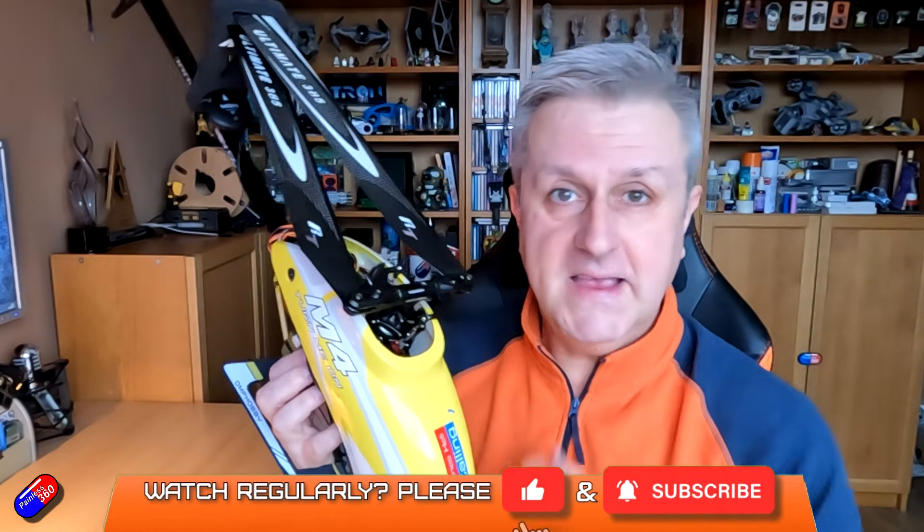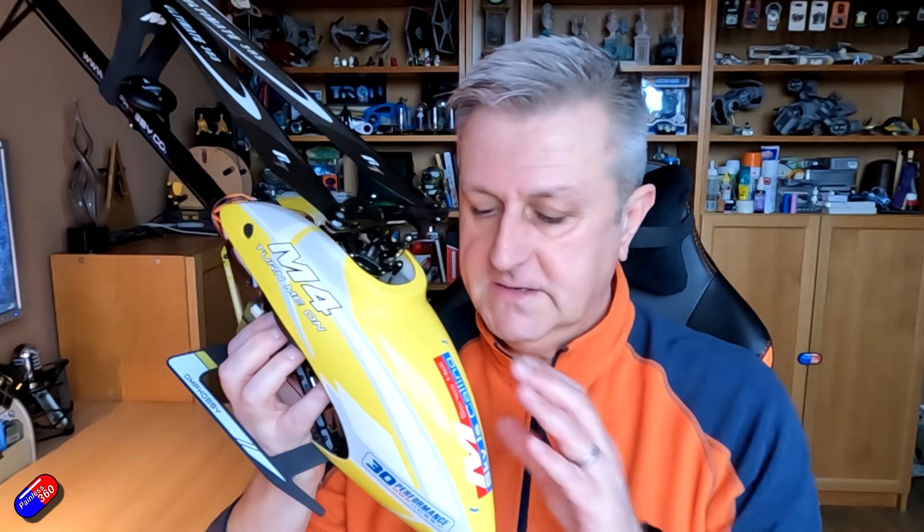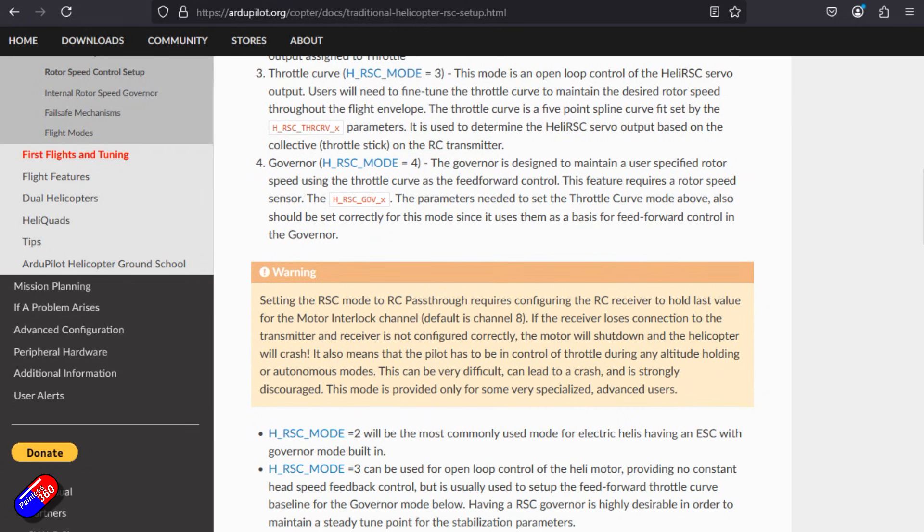Hello and welcome to the next video in the ArduHeli setup using ArduCopter on a Pixhawk 6C Mini. I've already done a couple of videos setting up things like the head and the tail. I need to say a massive thank you to this gentleman, one of the Ardu developers called Matt. Matt is a helicopter flyer and has been spectacular in helping me navigate my way through this. Any errors in these videos are absolutely down to me, not Matt.